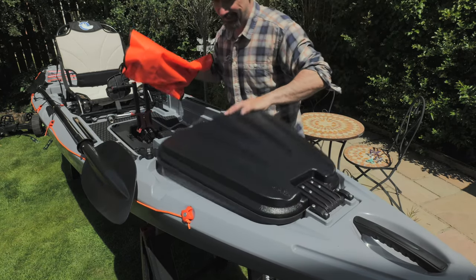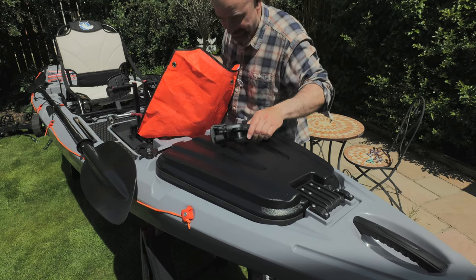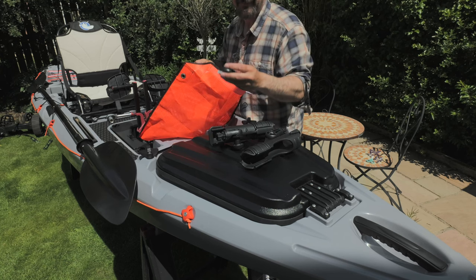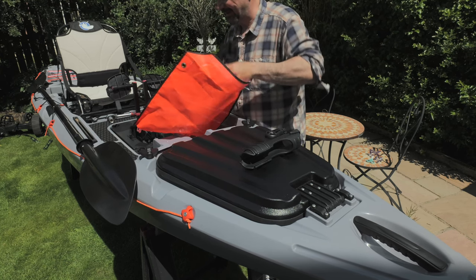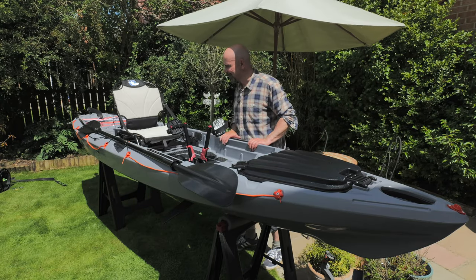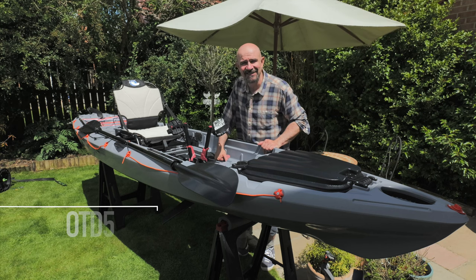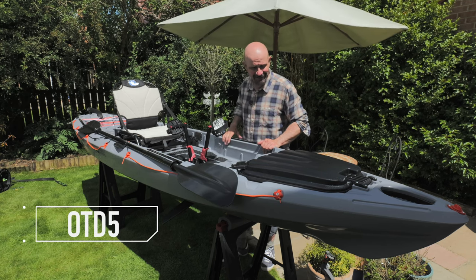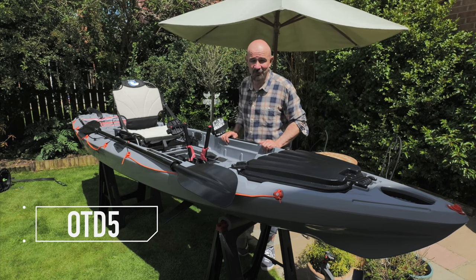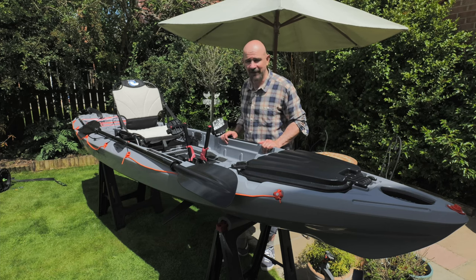Let's not forget the bag of Rail Blazer goodies — I do love a bag full of bits and bobs from Rail Blazer! So what have we got? Two rod holders — that's good — and two Rail Blazer star ports. Fantastic, I'll stick those on in a little bit. Well, there you go — it is absolutely gorgeous! Don't forget the channel has a discount code: it's OTD5 for five percent off absolutely everything at Galaxy Kayaks UK, including the Wildcat. That discount should run through 2023 and maybe even beyond.